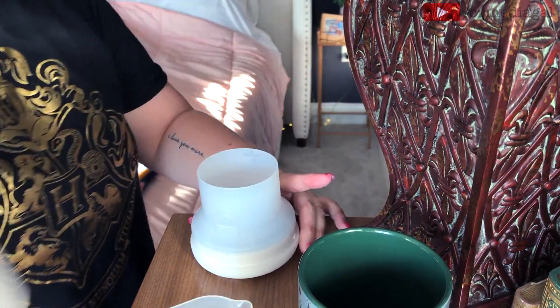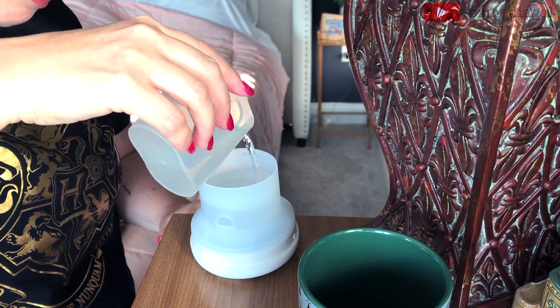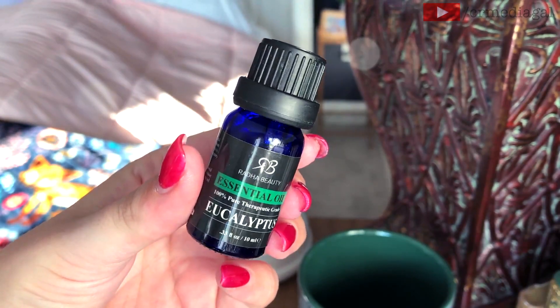Lastly, I'm going to diffuse some essential oils. Today I am using Radha Beauty eucalyptus — I believe I got this off of Amazon.